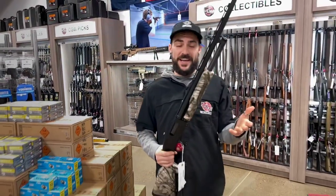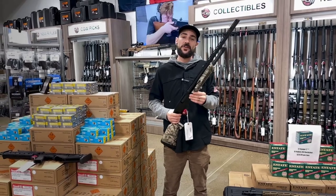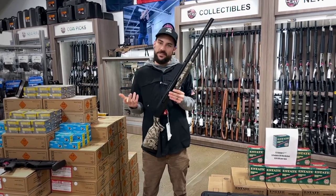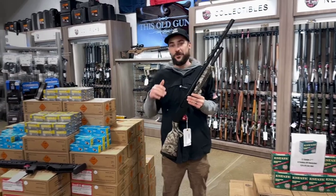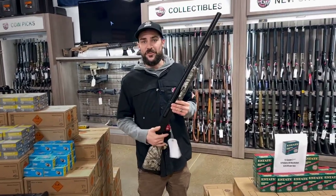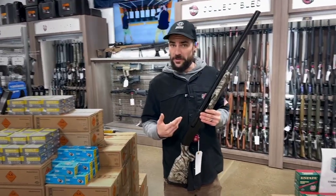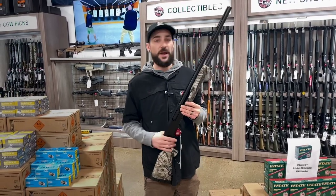Hey guys, Tim from Cape Gunworks here. I'm excited to do this video because it was specially requested by a customer who asked, do you have any videos on some budget shotguns? Something that's a little bit more affordable. Maybe you're not made of money and you're looking to just get your family or yourself protected at a lower budget. Well, here are some of the ones that we personally would recommend to you.